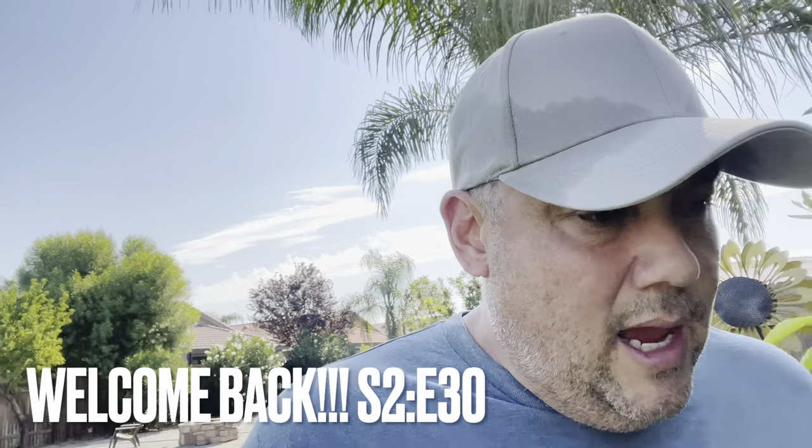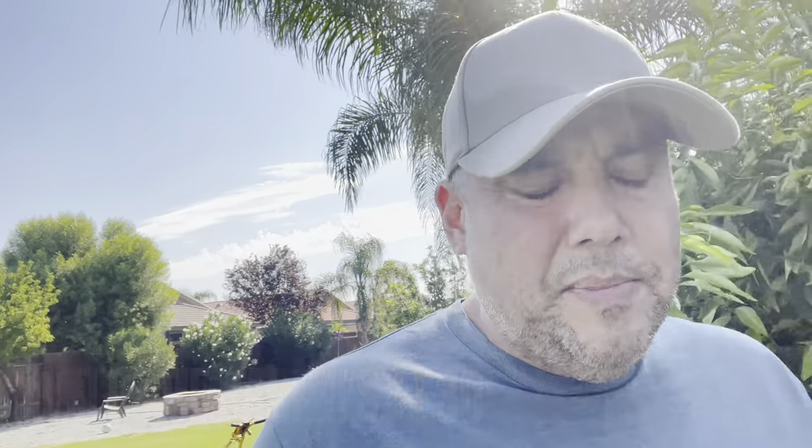Alright guys, welcome back to season two, episode 30 here on Dwayne's World. You may be curious why I look so winded — it's because I actually got in a mow and I'm going to show you guys what that mow looked like in just a minute. But today's video is really going to circle around my rotary scissors. Before I get into my eight-month review, I went ahead and did a quick mow to give you guys a quick update of what the lawn looks like since you guys last saw it.